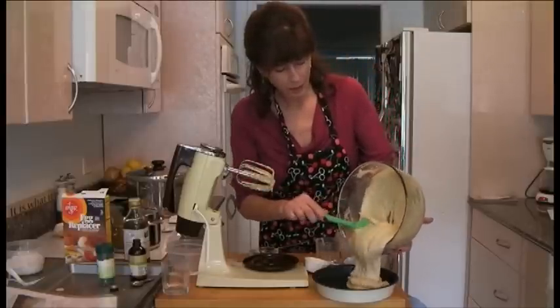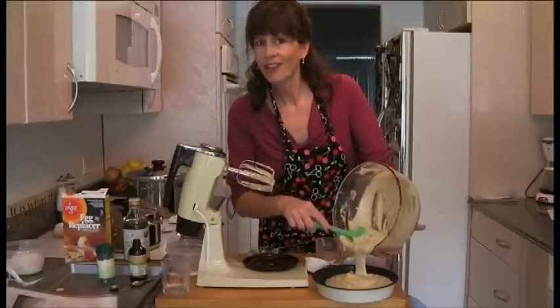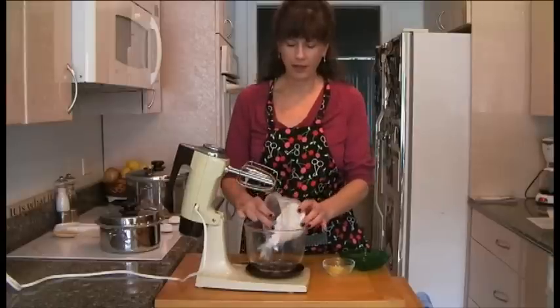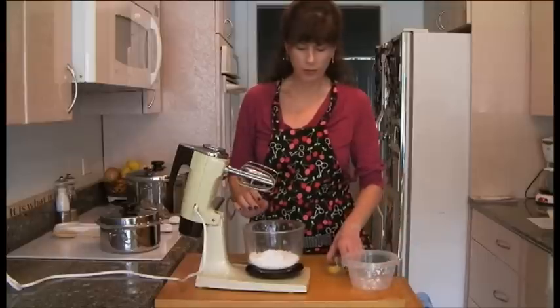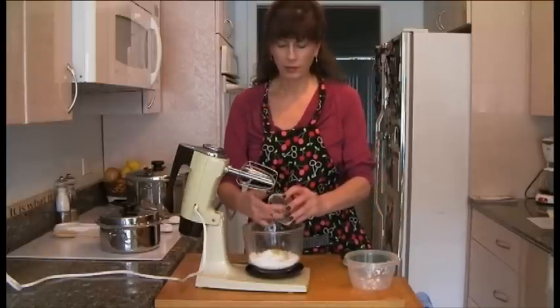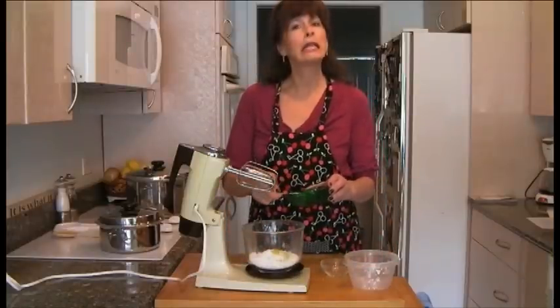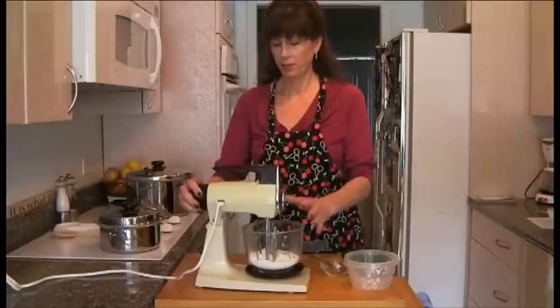The batter looks beautiful. While the cake is baking we'll make a little frosting. Here's the frosting — it's just a cup of confectioner's sugar. I got the organic kind from my health food store, a little bit of lemon zest and two tablespoons of lemon juice. So it's very simple — it's kind of like a glaze more than an icing. Super simple.